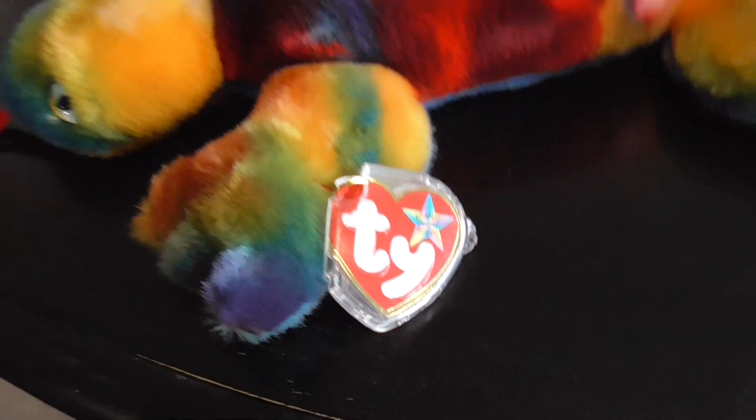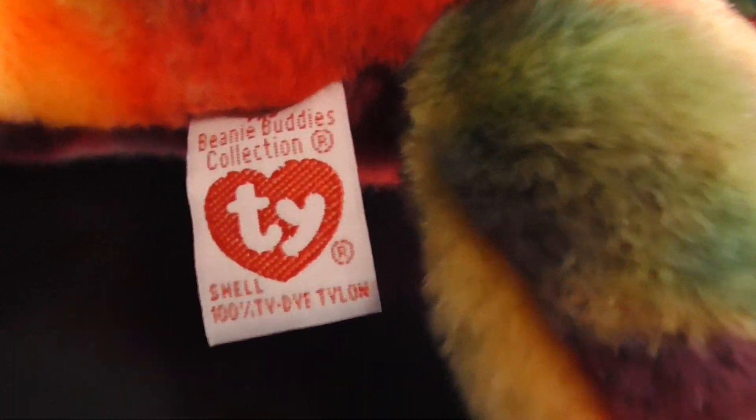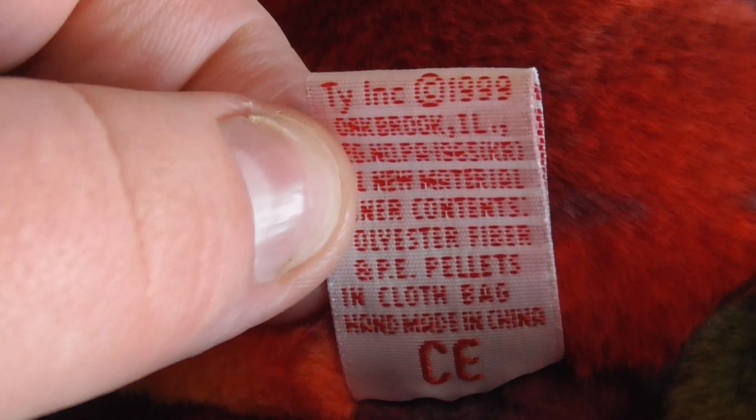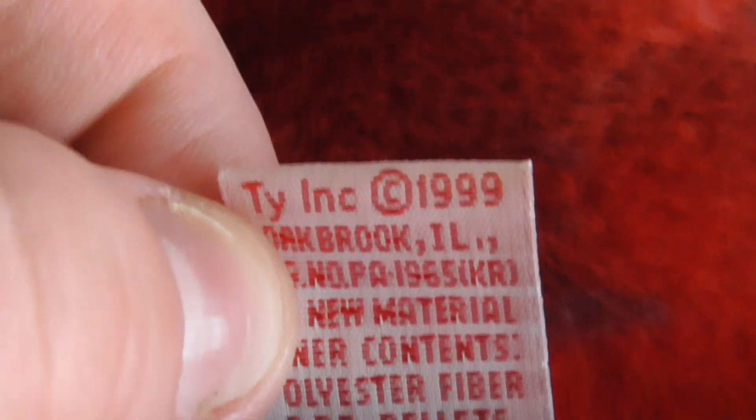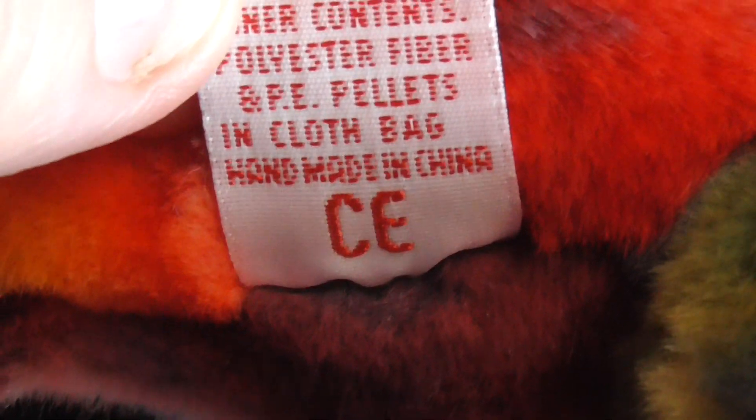Here's its tag. Here she is like this. There's her tush tag. Here's the back of her tush tag - tie-dye ink, copyright 1999, handmade in China and the CE logo.